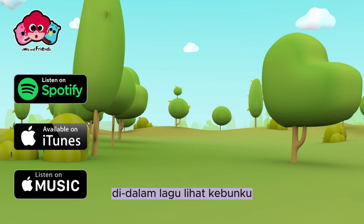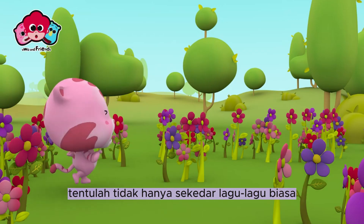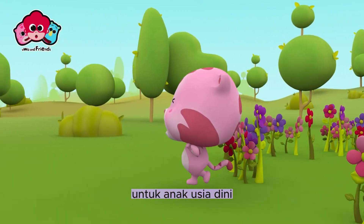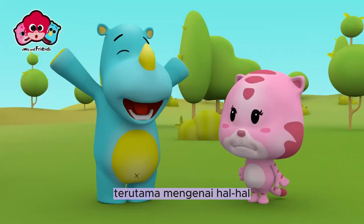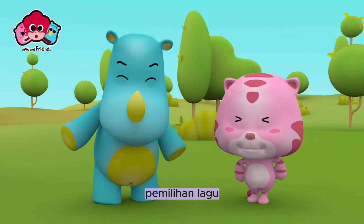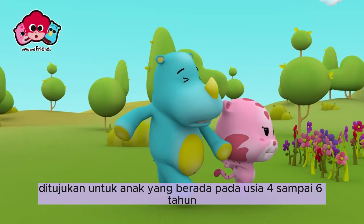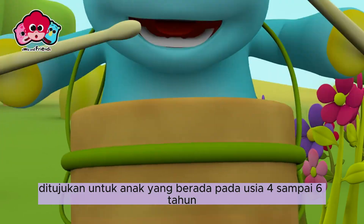Di dalam lagu Lihat Kebunku tentulah tidak hanya sekadar lagu biasa, tetapi dapat menambah pengetahuan untuk anak usia dini, terutama mengenai hal-hal yang terdapat di lingkungan kebun seperti bunga dan lain-lain. Pemilihan lagu dan alat musik yang kami gunakan ditujukan untuk anak yang berada pada usia 4 sampai 6 tahun.